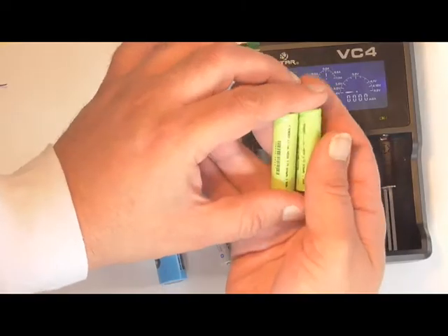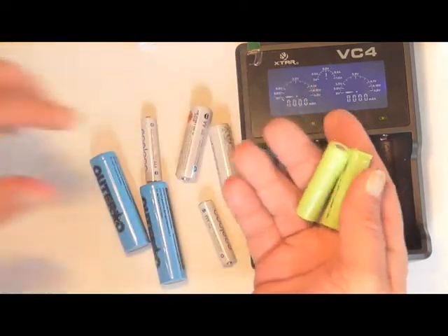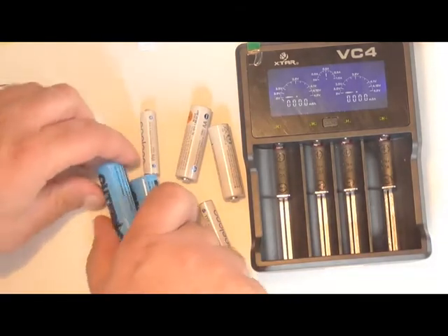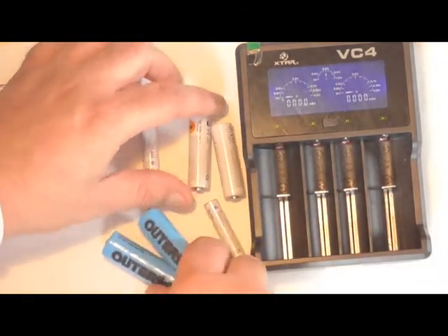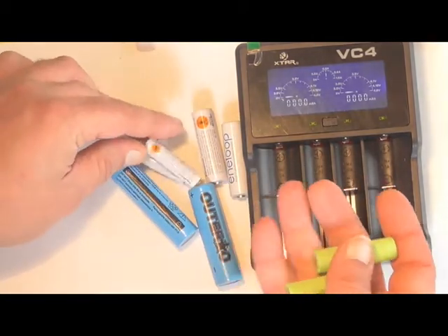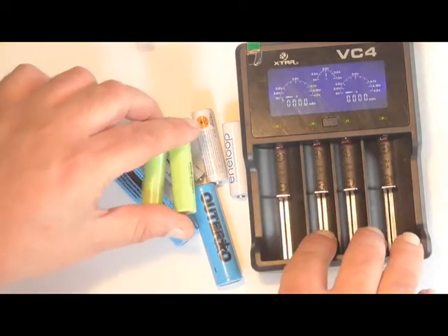That was about two hours and forty-five minutes to charge these 14500 batteries. We were also able to charge some 18500s, regular double-A's, and triple-A rechargeables. All in all, I think the VC4 works very well.